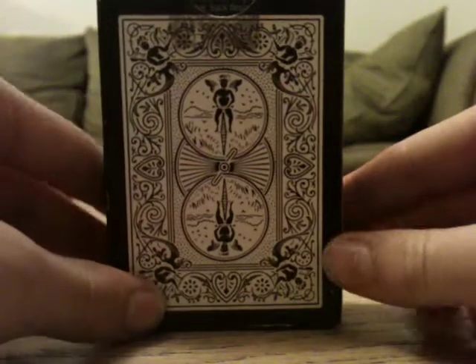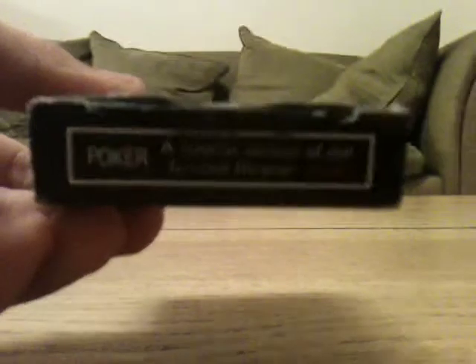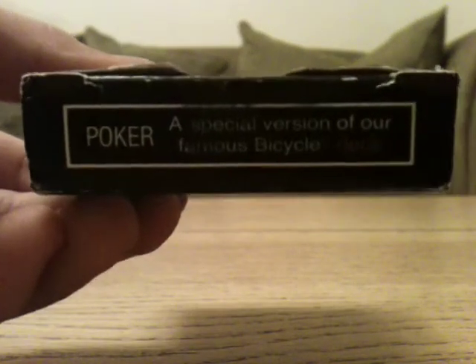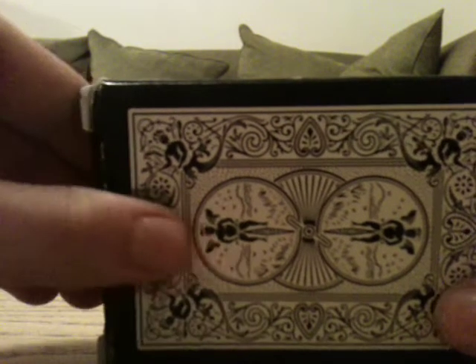It says 'Bicycle' with a registered sign, and mentions more tiger gear at www.illusionist.com or something like that. On the back of the box it has the back design of the cards — a regular rider back, which we'll get into later. On the top it says 'Poker — special version of our famous Bicycle deck.' It has a black United States Playing Card Company seal, but I ripped it off because I didn't think it would look nice with the box.